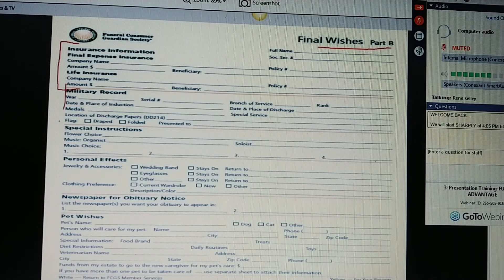If you're in the military, those records go here. Any special instructions? What do you want to do with your personal effects? What newspaper do you want your obituary in? And ladies and gentlemen, please take a look at this — we do not sell pet insurance, but the Funeral Consumer Guardian Society plan allows your client who loves a pet to leave funding for that pet. They can leave the animal's name, the person who will care for the pet, the veterinarian who will care for the pet, and how much money they want to leave in the care of their animal.